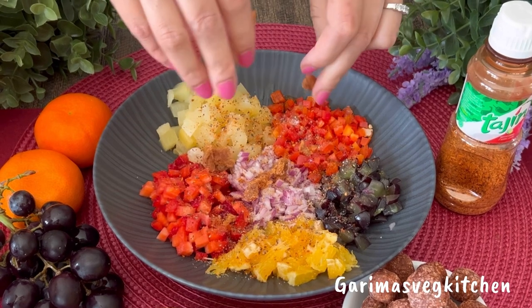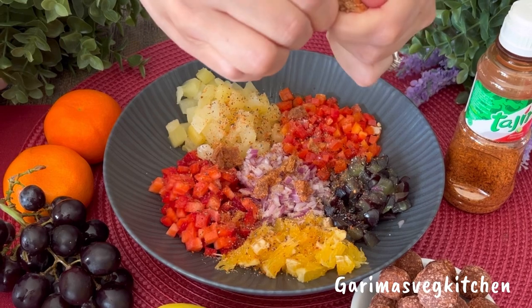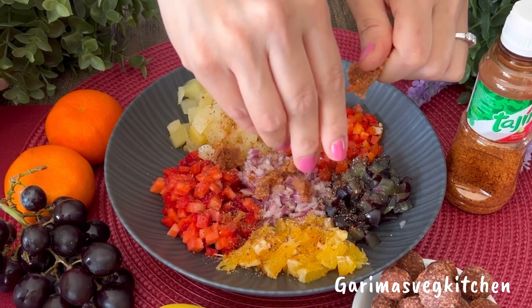They are just so addictive! Just squeeze and crush them using your fingers, and don't worry — they will easily dissolve once I mix things up.